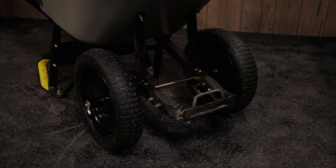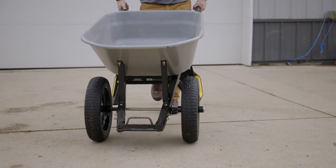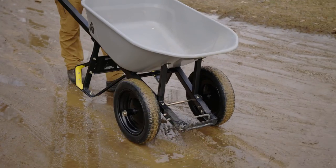This quick change design is exclusive to Gorilla Wheelbarrows and makes it easy and simple to change your wheels as needed.